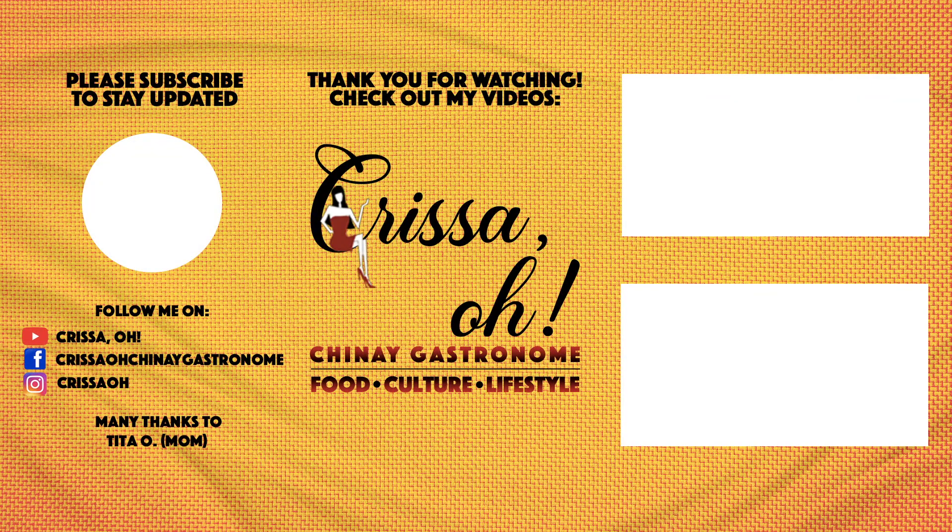Thank you for watching! Stay updated by subscribing and hitting the bell button. Chrissy of Chinai Gastronome, signing off.